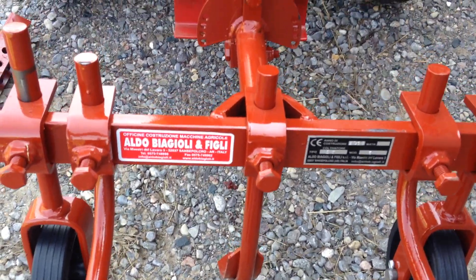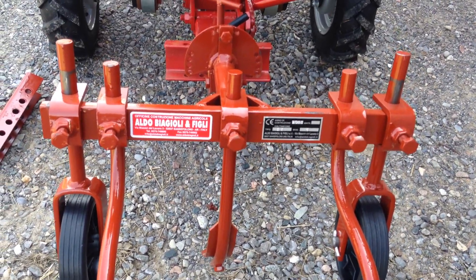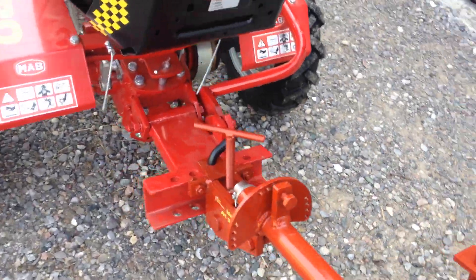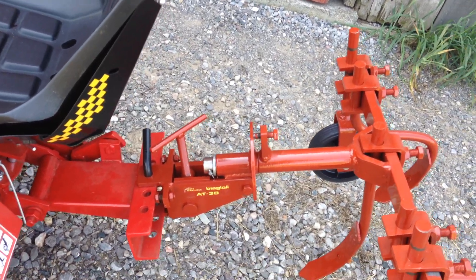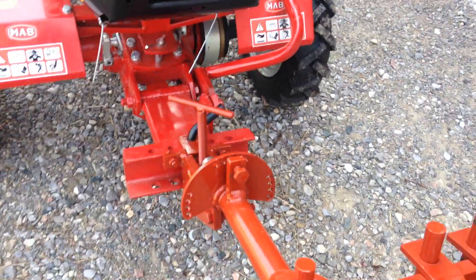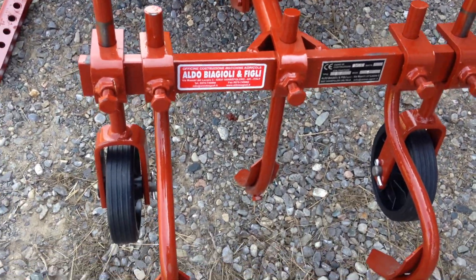All right, so that's a good little system and very inexpensive comparatively speaking. All four attachments and the tube carrier come in at just under $1,600 Canadian — that's not too bad. Thanks for watching, and we will do a field demonstration in the next video.